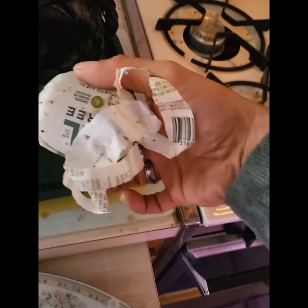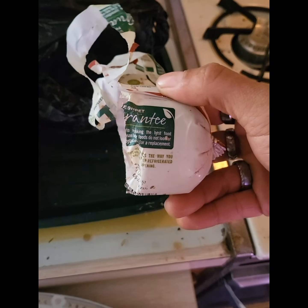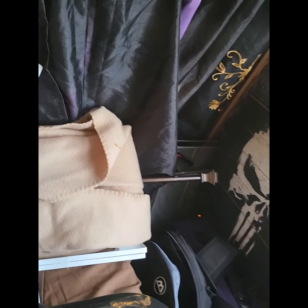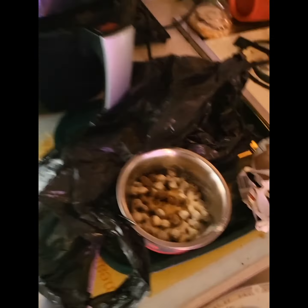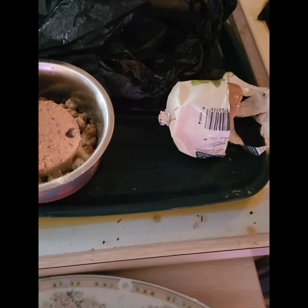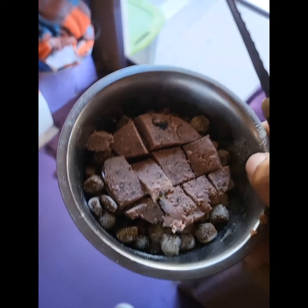And then, depending on what we're in the mood for, I use this stuff here. I don't know what it's called — I tore it all up — but it's more like real human food all mixed up. This one I found on clearance at Walmart. She likes this one too — it's a turkey and potato recipe. I got a few on clearance at Walmart; you always check the clearance out there, they always got cool stuff. So I take that, cut her a nice little slice, put that in there, cut it all up, and bring it out.